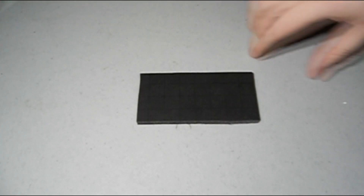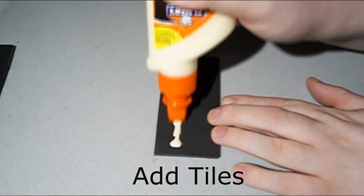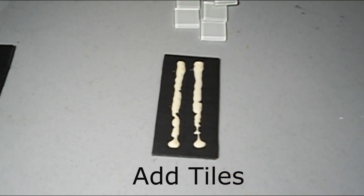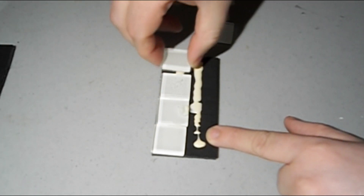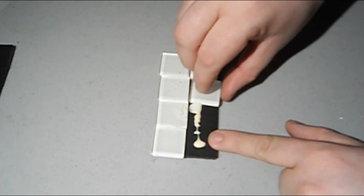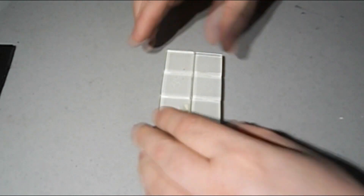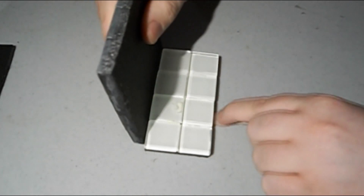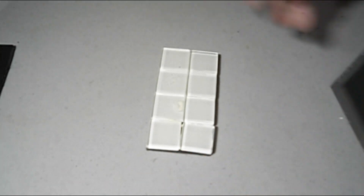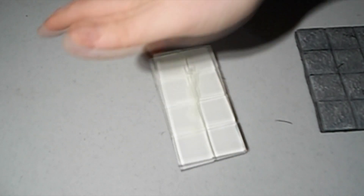So what you want is to get yourself the foam board and cut it out to the shape you want. Now we just set this to the side and wait for it to dry.